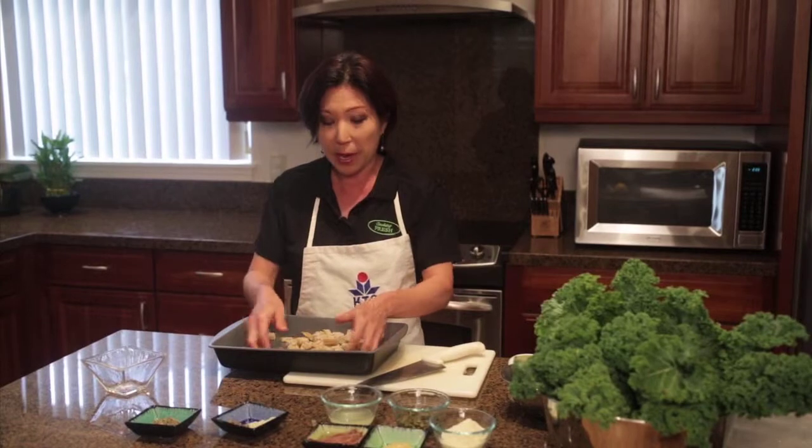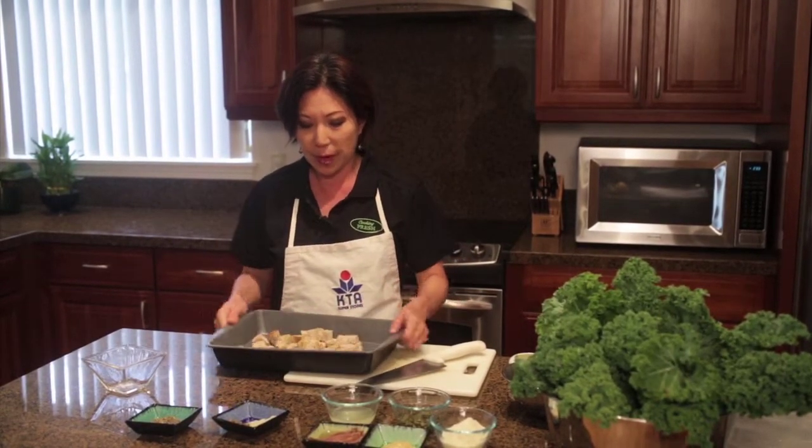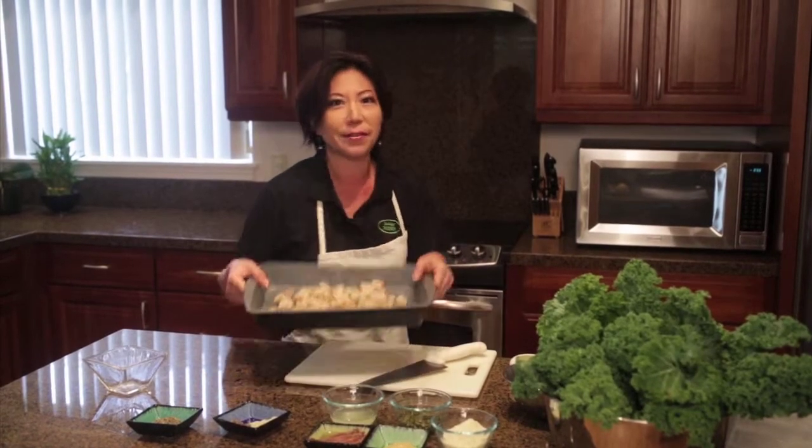You're just going to toss it around a little bit to distribute the olive oil and the seasonings. Just pop it in the oven for about eight minutes or until you've got a little golden brown crunch on the outside. It's easy as that.